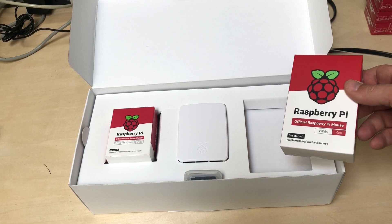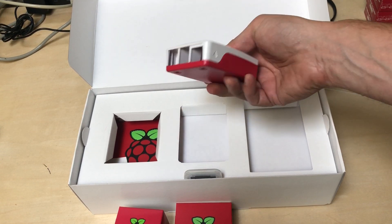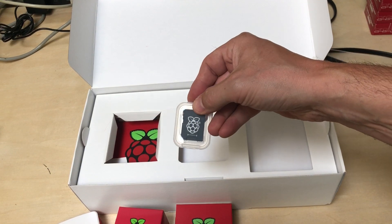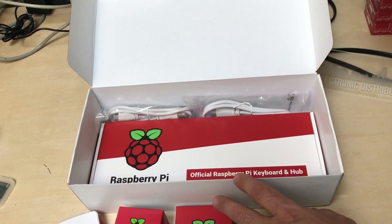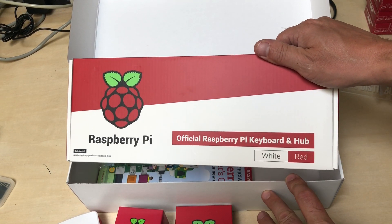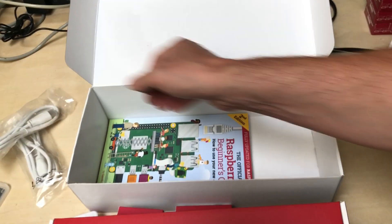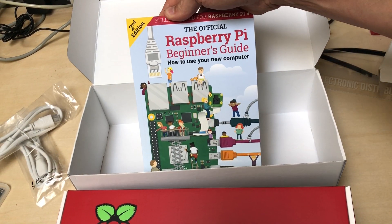Anyway, so it comes with the red and white mouse, a white power supply, the Pi, official Pi case, an SD card 16 gig with NOOBS, the official Pi keyboard in red and white, and two HDMI cables. And my personal favorite, the official Raspberry Pi beginner's guide.